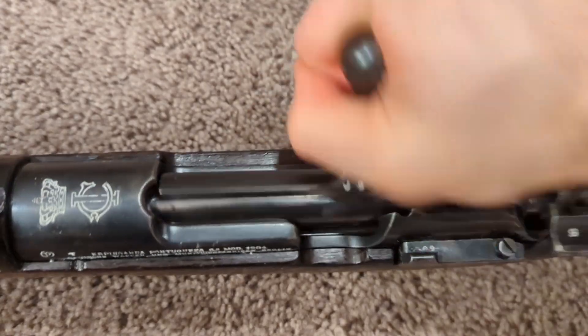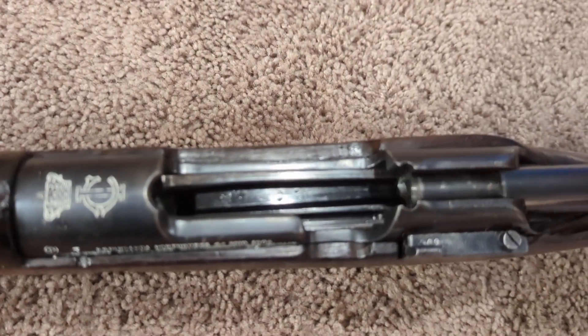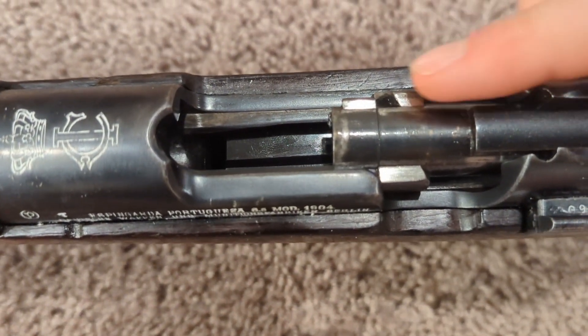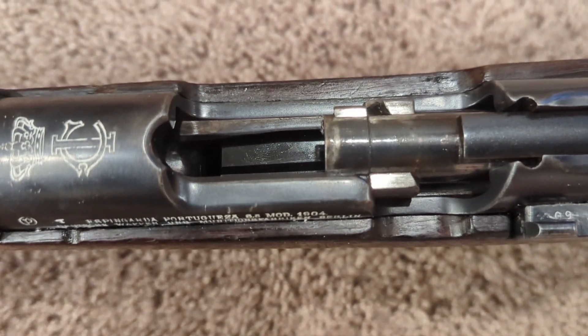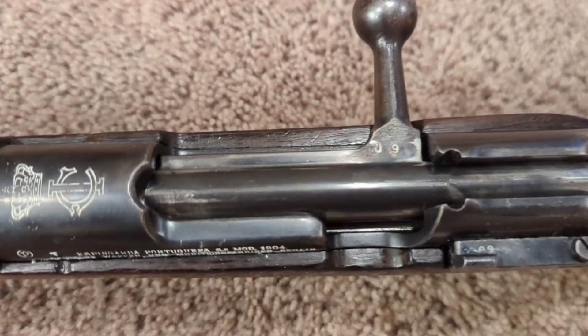I definitely like the bolt on this rifle — very smooth. It has somewhat of a unique design with the bolt head rotating here. Not very common with Mauser rifles, but this is a very smooth bolt.